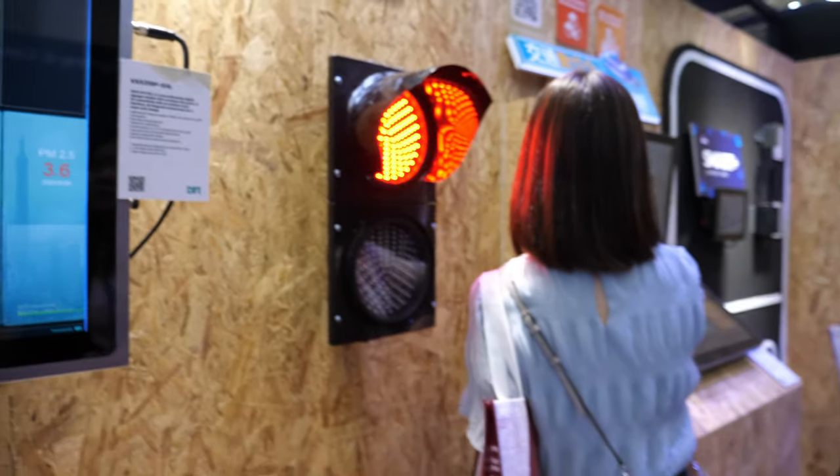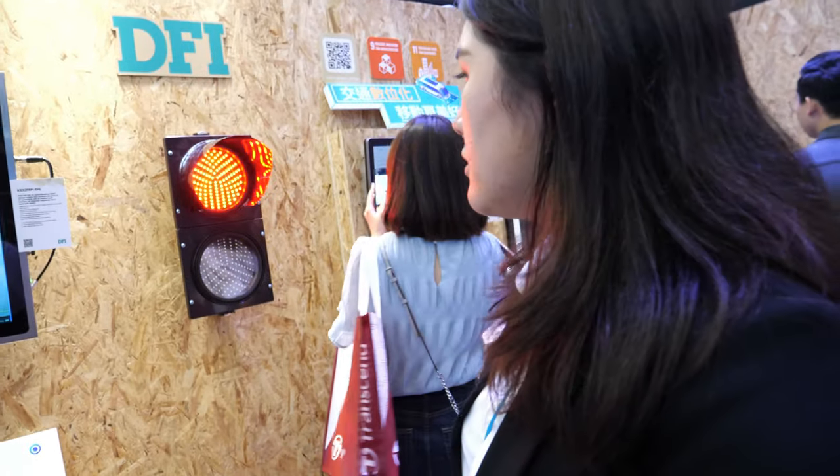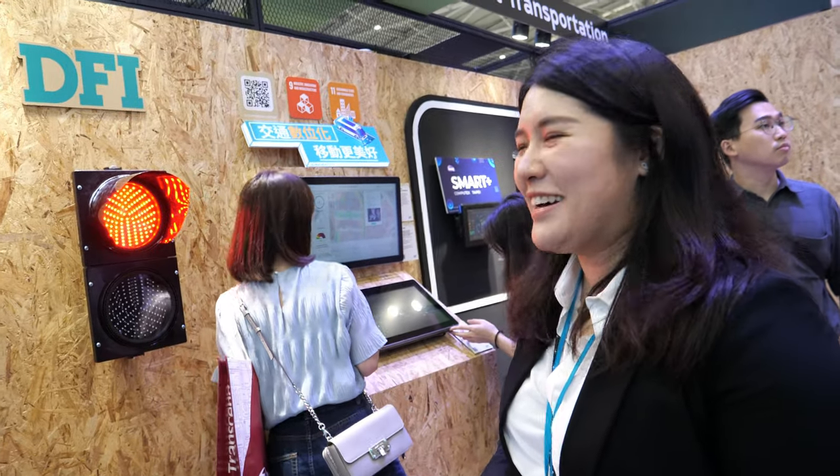So is this a product for the city to buy? Yes, for the smart city, for smart transportation. Is it already on the market? Not yet. And is there a special LED light? No, that's just a demonstration — a normal one.